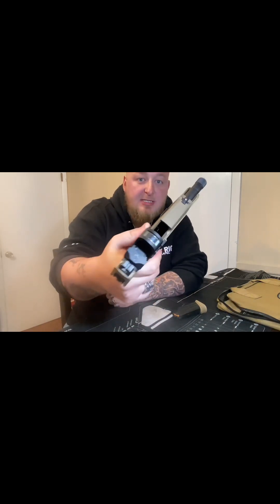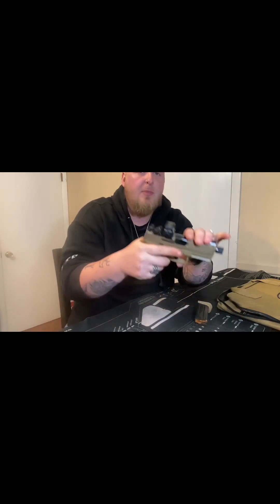Alright guys, just got back from the range. We are empty here. Let me show y'all — the ammo Nazis would be trying to say that I'm not empty and I'm waving around a loaded gun, which I'm not. So, pros and cons.